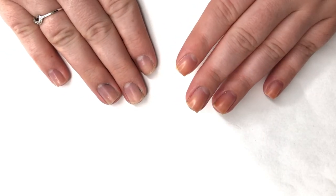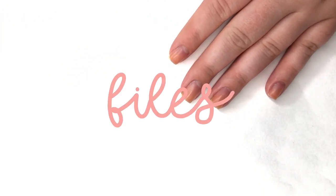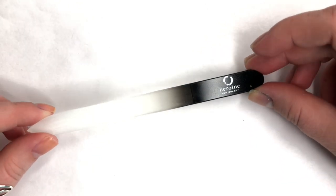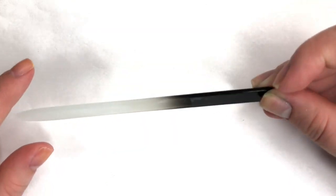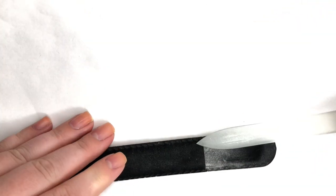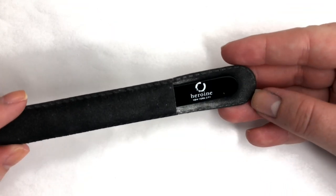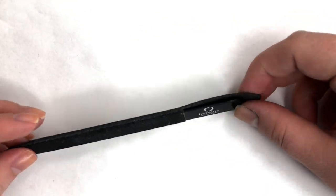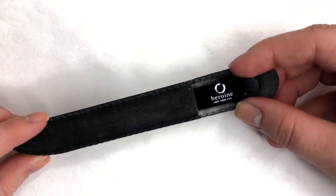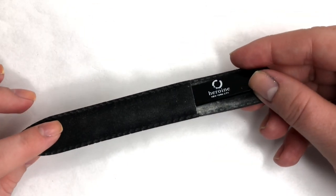Both of my hands have no nail polish on them at the moment. I have already filed my nails down because it's hard to film, but I will talk about the files I use. My favorite file is a glass file by Heroine NYC — you can use both sides and it has a nice little sleeve. It leaves the edge of my nail so nice, it doesn't have that fraying edge you get when you file, and this thing lasts forever. I've had it for two or three years and it's still perfect.